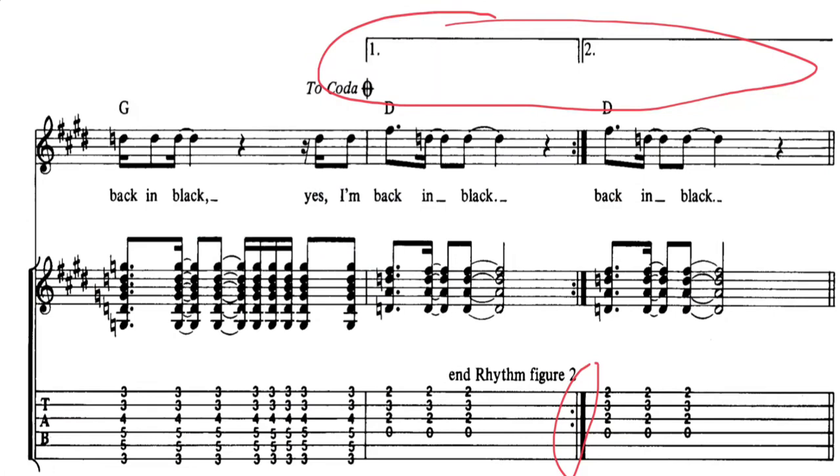Sometimes you'll see a repeat sign at the end of a section, and at the top of the page you'll see a number one and a number two. What that means is: on the first time through, you play the number one section; on the second time round, you skip number one and play from where number two begins. It just saves writing out a slightly different ending twice.